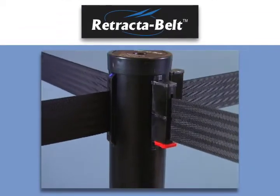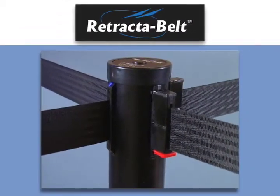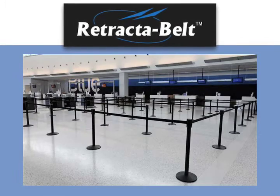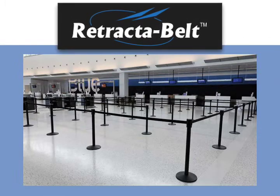Quality, value, versatility. Always ask for a genuine Retractive Belt crowd control post.